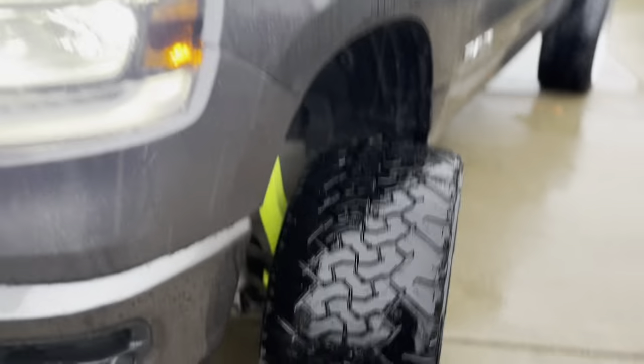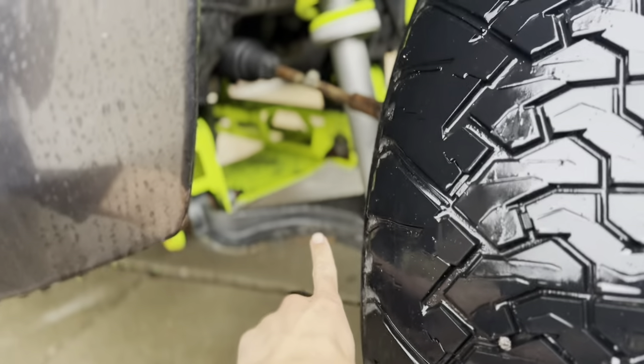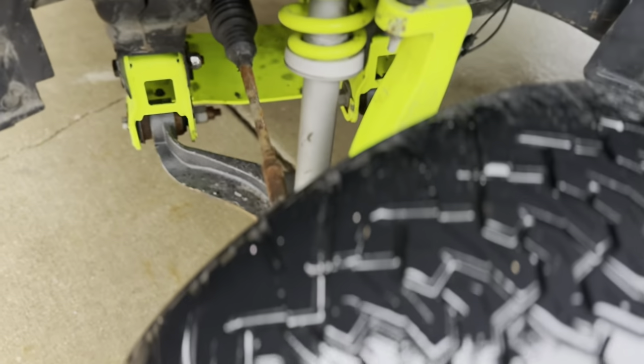It looks super good, but my number one complaint is the control arms. This is my fourth set of upper control arms in a year and my second set of lower control arms — though those are actually the wrong ones; they sent me the wrong set when I was rebuilding the truck. I have a brand new set inside, so that'll be the third set of lower control arms on this truck.